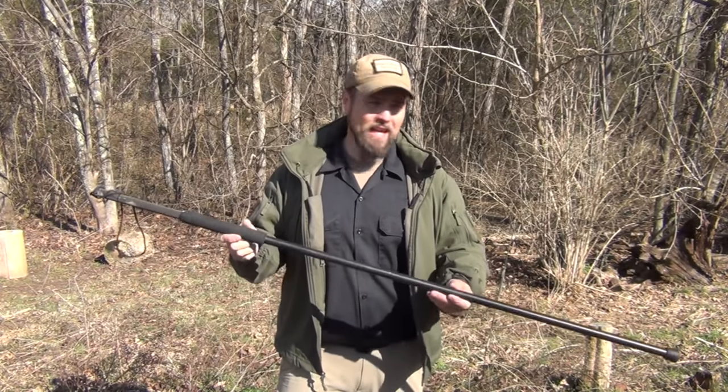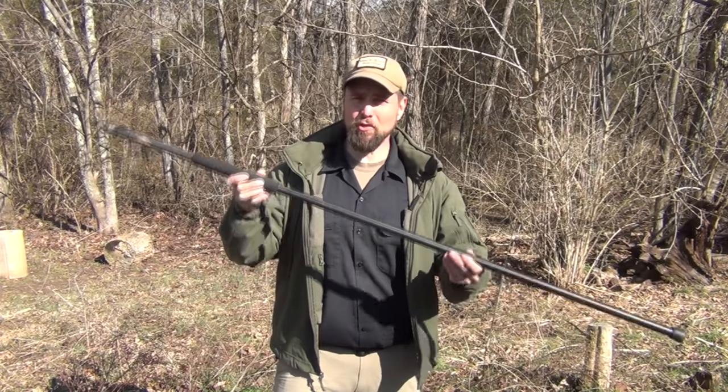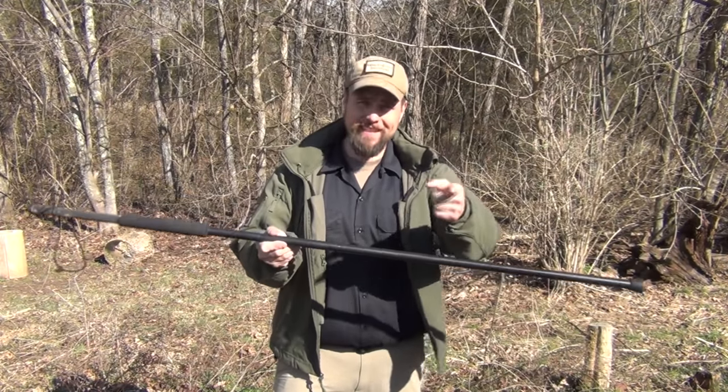Hello, welcome to Waypoint Survival. As many of you have requested, I'm going to do a review on the Crawford hiking staff. Stay tuned.